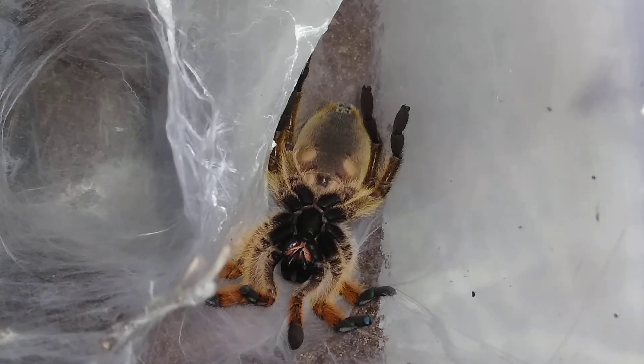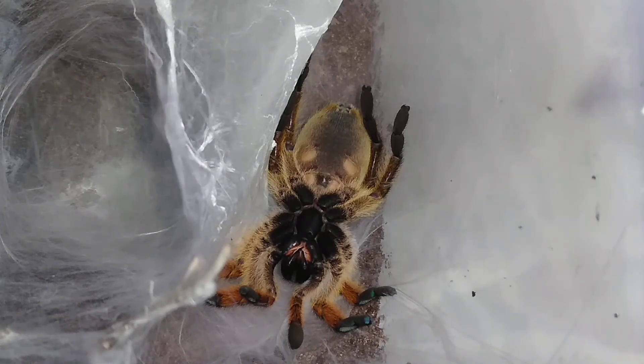Once it gets free of the molt I will sex it again — fingers crossed it is a male. But if it is a female I'll be just as, if not more, excited because this is a pretty valuable tarantula. I'm going to set up and get a time-lapse of this. I hope you enjoyed this video — like, comment, share, subscribe. Take care of yourselves and each other. God bless!